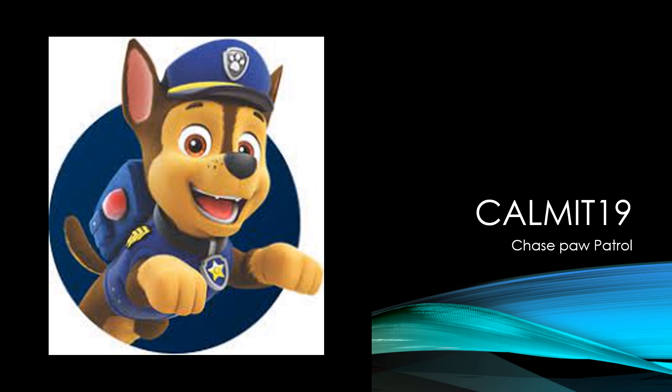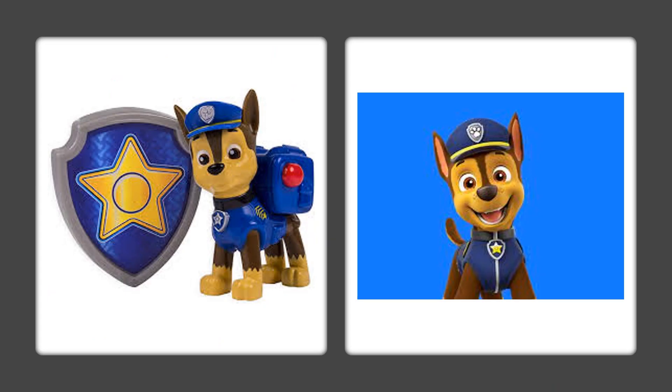Today's Comet 19 Art lesson is how to draw Chase from Paw Patrol. Here's Chase with his little badge and his beautiful hat and his blue uniform.